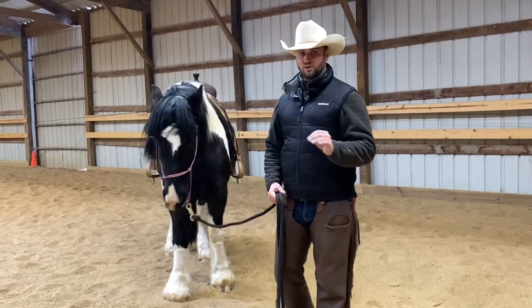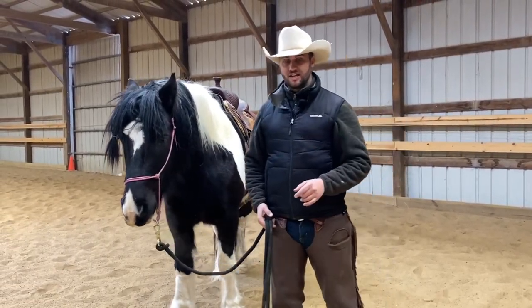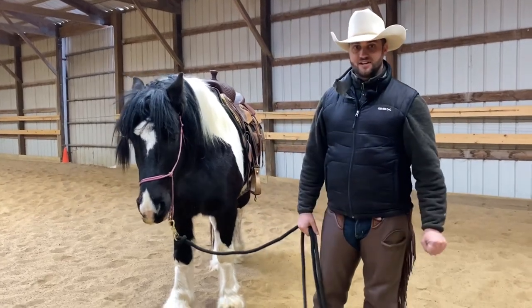Pretty soon you're going to have a horse that went from dull to being very light. You've got to be disciplined about this and do it consistently. Let me go ahead and show you how to get this done in the saddle.